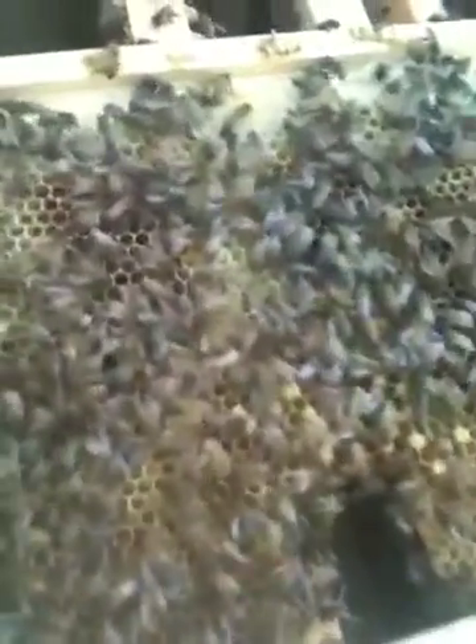That's called the wiggle dance. I just wanted everybody to see that while I caught them doing it. Now I'm going to try to find the queen and get her marked, so I'll flip over for a second to try to find her again — hang tough.